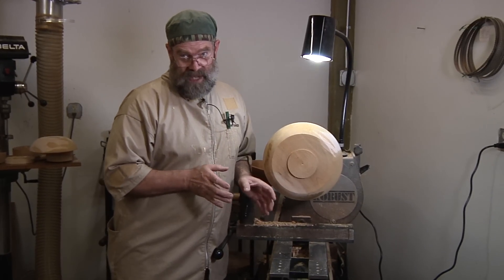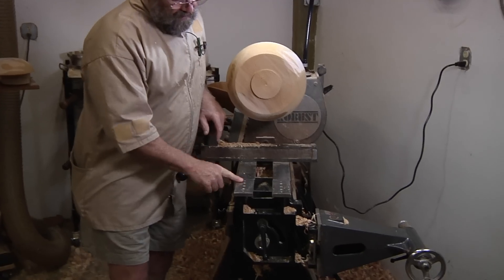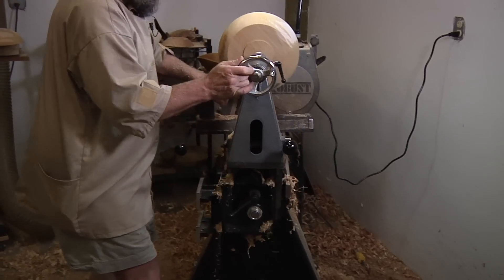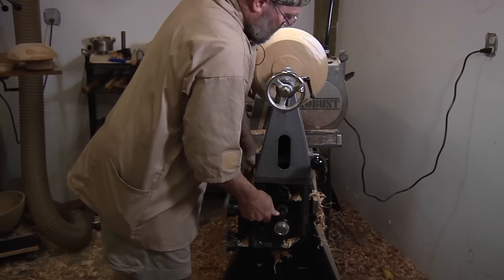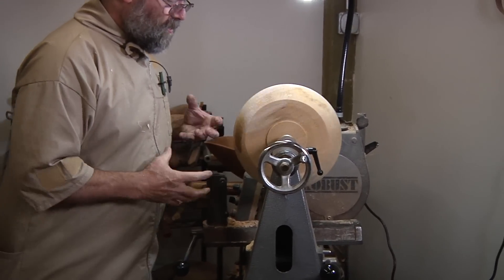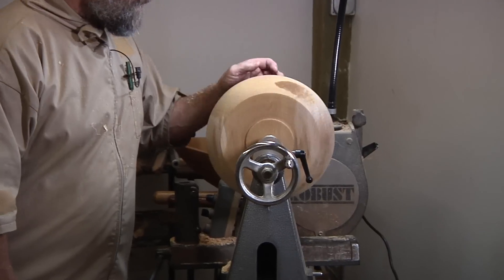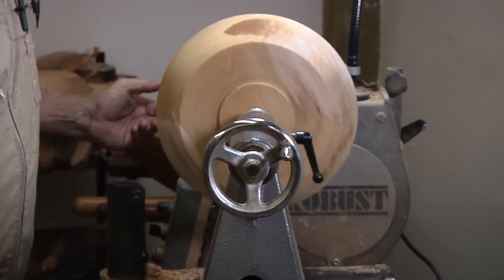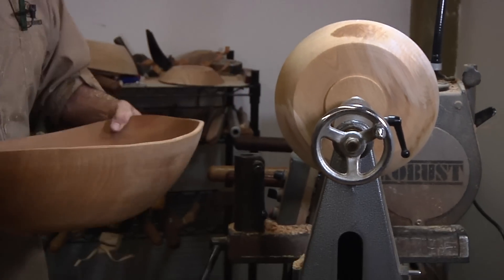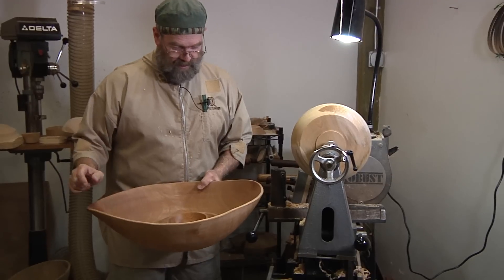This is a great big lathe that has a very big heavy tail stock and a very nifty little mechanism so I can loosen it up, pull it up, lock it in place, and slide it onto the main bed of the lathe. It just holds things between centers — a little more tight, a little more secure. I don't use it most of the time, probably should use it more, but definitely it helps, especially if you're turning a great big monster bowl. There's no way I could hold that on the lathe and turn it without it vibrating and shaking itself loose without using the tail stock.